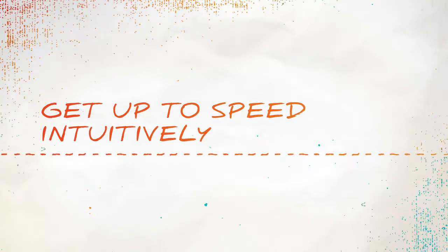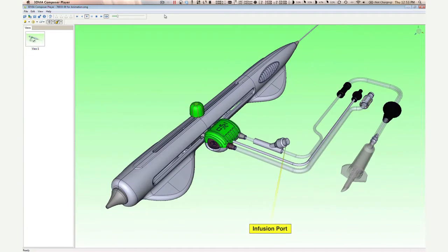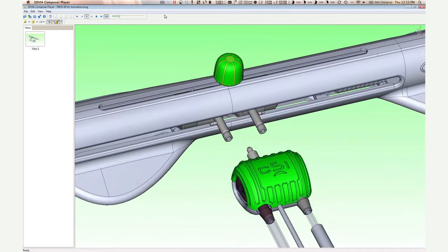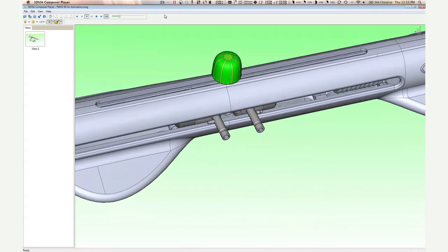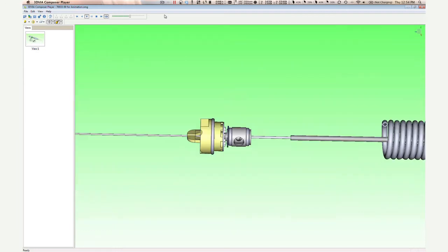Somebody with no history or familiarity with a new design can really easily and quickly understand the assembly process and sequence with very little input from the engineering team or supervisors, and get to the point where they can assemble a finished device.